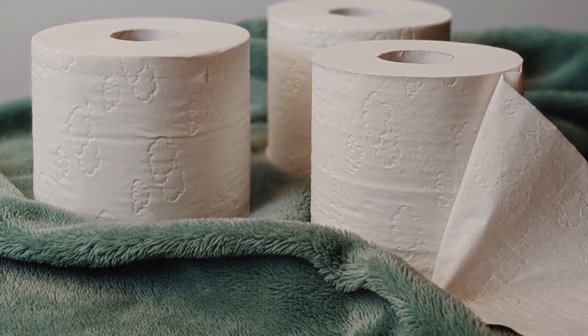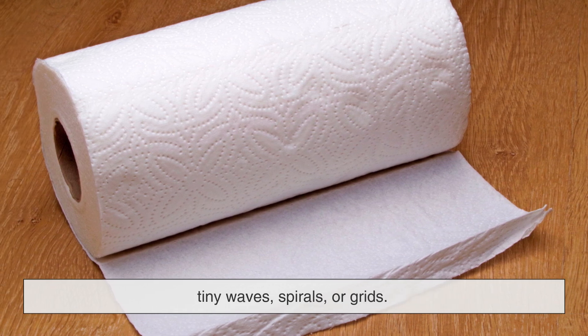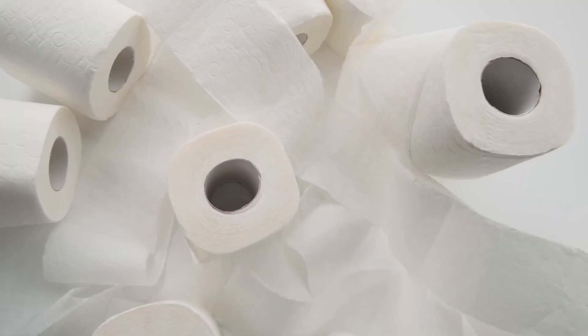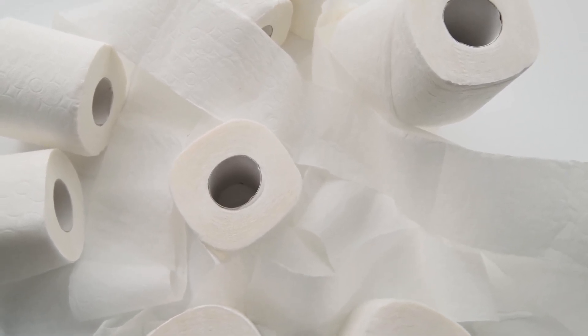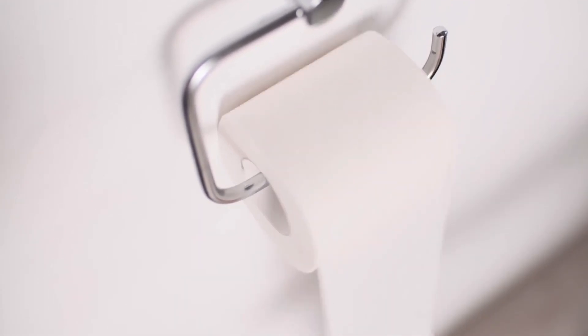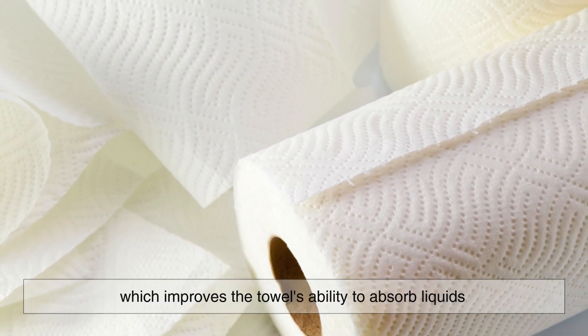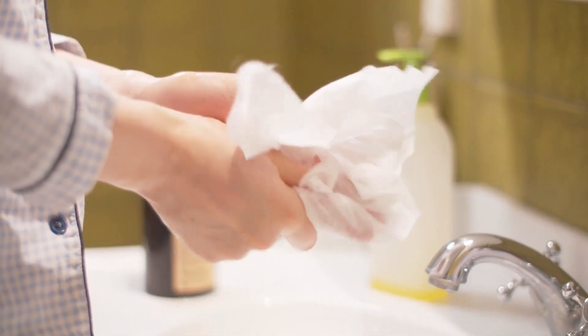Let's start with the basics. Paper towels aren't perfectly smooth — they have little raised patterns that can look like tiny waves, spirals, or grids. These embossed designs are not just for show; they serve a very practical purpose. The main reason paper towels have these embossed patterns is to increase their absorbency. When a paper towel is embossed, the process creates air pockets between the layers of paper, which trap and hold moisture, improving the towel's ability to absorb liquids. Those patterns create more surface area, allowing the paper towel to soak up water and spills faster and more efficiently.